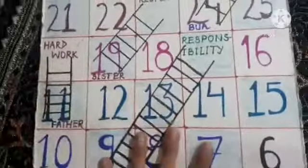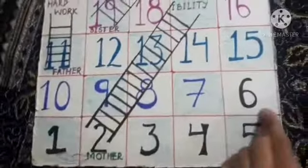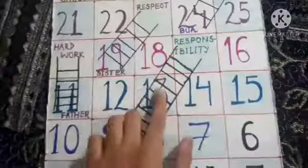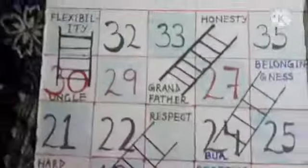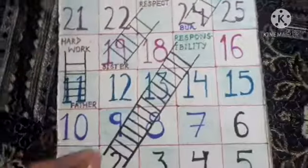Now I am going to tell you how to make it so you can play with cardboard. You have to paste on the cardboard, then hide the white paper and paste it on the cardboard, then draw the lines using a scale.